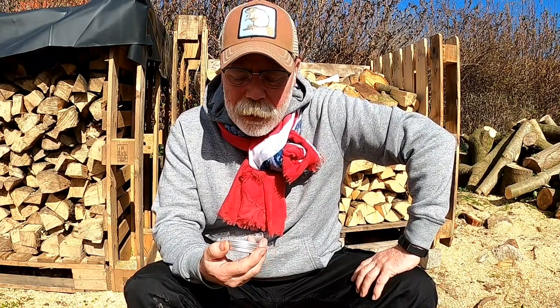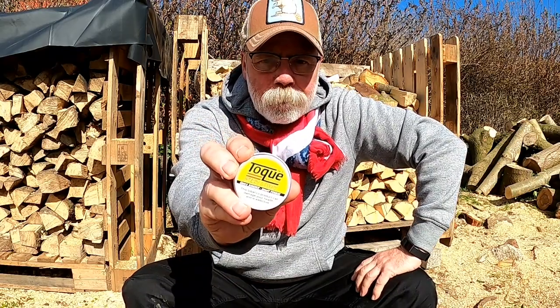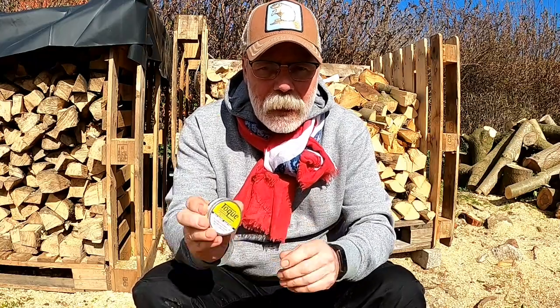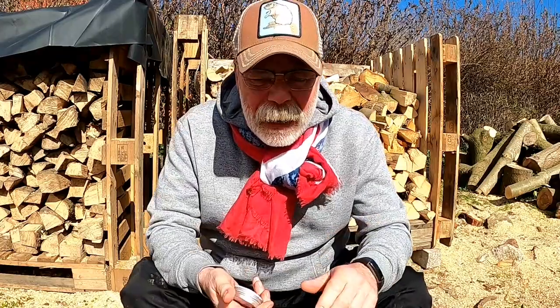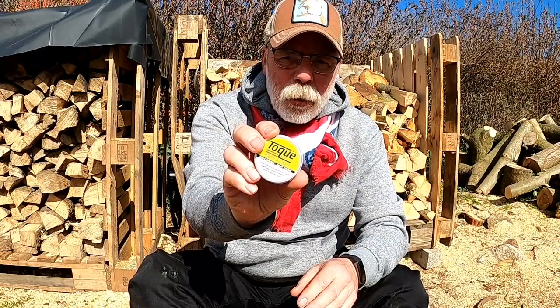So today I'm going to concentrate on Toke Whiskey and Honey. Apparently there are two versions of this — there's one that's made in the UK by Roderick and his team, this is the one I'm trying, and there's one in the USA. I've not tried it, don't know whether it's any different, no idea — but all I'm doing is having a look at this one today.